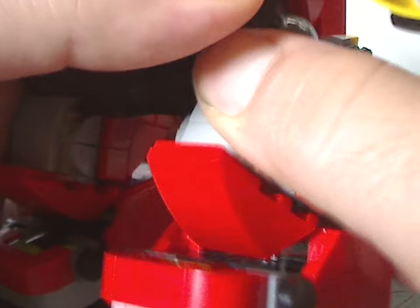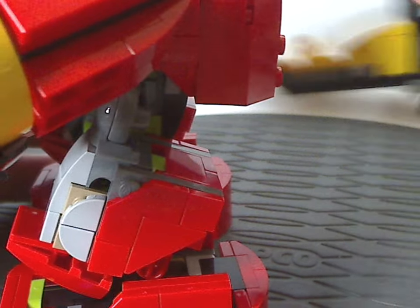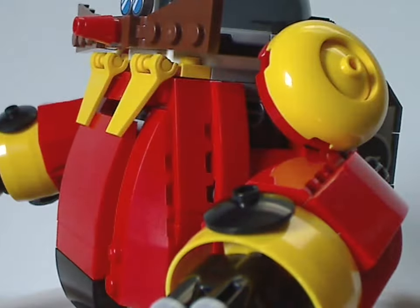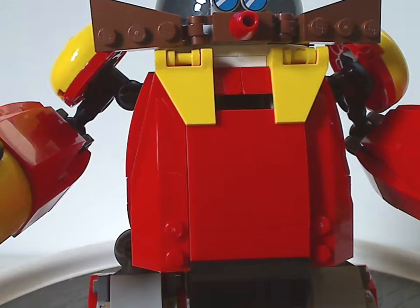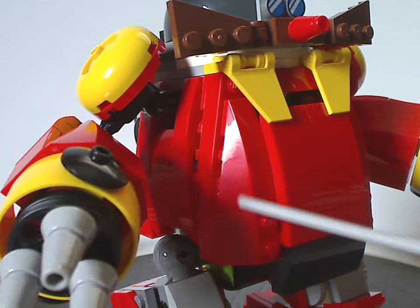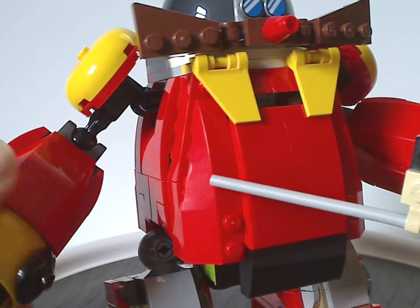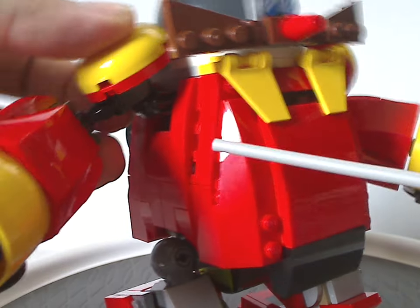The hip section is built using a ratchet joint. The main body is constructed with curved slopes going upward and downward, and side slopes which we don't see much of nowadays — they give a nice curving effect to the sides of the body.